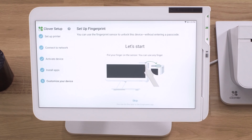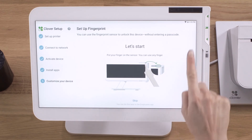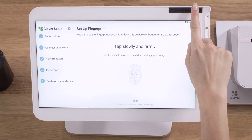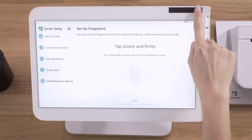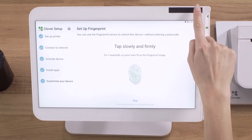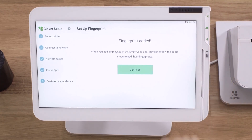Unlocking your Clover Station is easier than ever with its fingerprint sensor. To capture a fingerprint, follow the instructions on the screen or tap skip to set it up later. You can add fingerprints later by going to the employees app, selecting the employee profile, tapping edit and adding a fingerprint. Up to 20 fingerprint touch codes can be set for your staff.